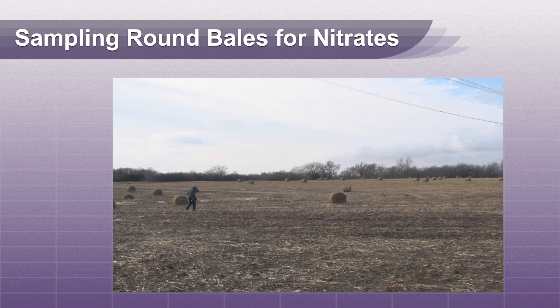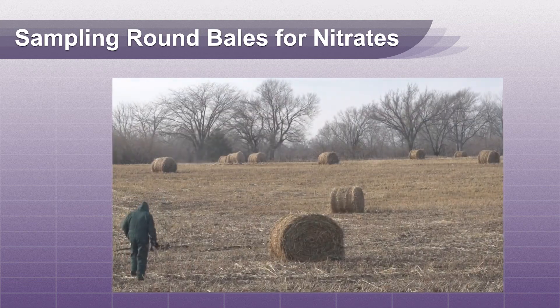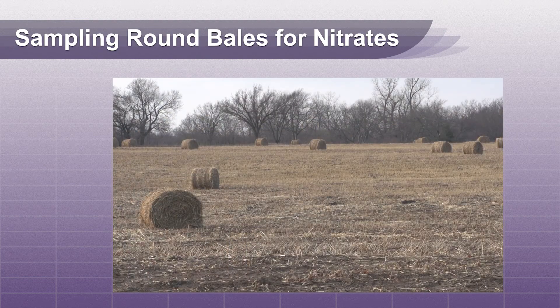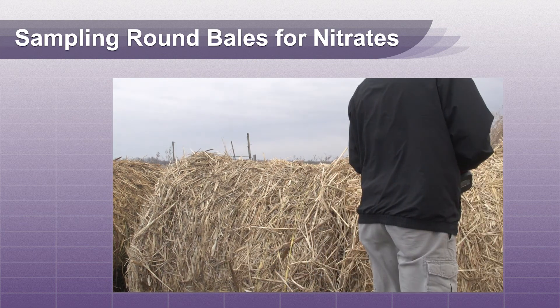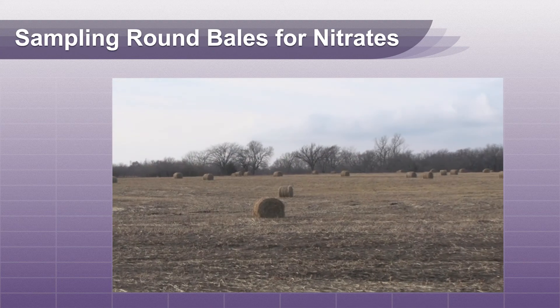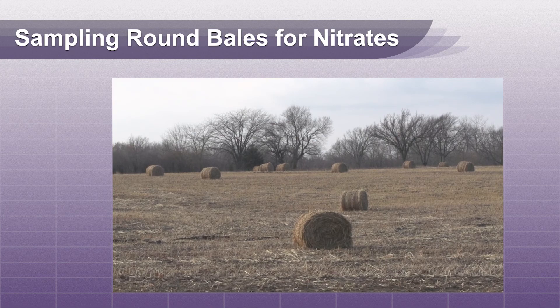Test bales individually to determine the risk of nitrates in the field. Bale selection should be done randomly. If bales are in the field, you can draw a line across the field that includes different elevations and growing conditions, and sample along this line. If you are sampling from a storage area, choose bales that are not adjacent to each other. A minimum of ten bales or ten percent of the bale count should be sampled.